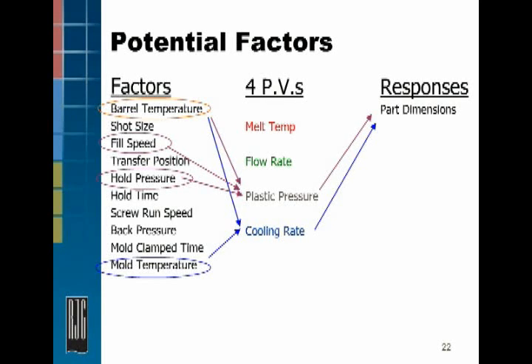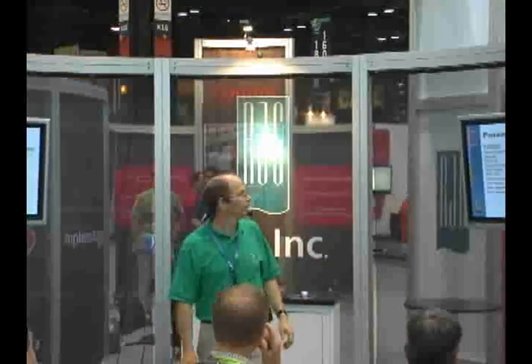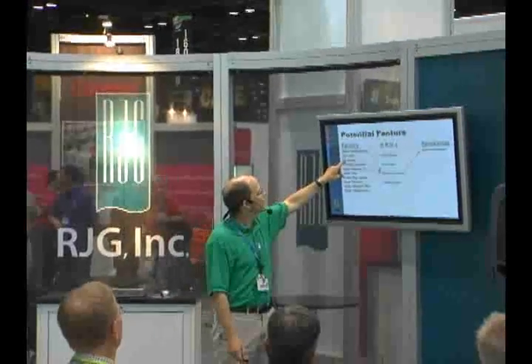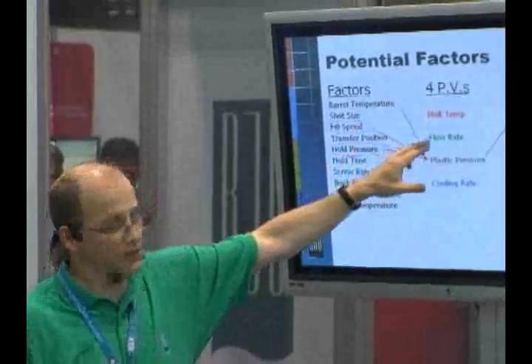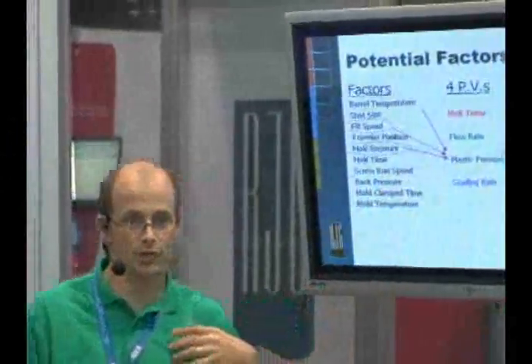We know that hold pressure has a very direct impact on pressure inside the cavity. We also know that fill speed in a thinner-walled part with higher viscosity material — the faster we fill, the lower the viscosity, the more pressure we can generate inside the cavity, so fill speed drives pressure. Barrel temperature has a similar effect: raising barrel temperature lowers viscosity, making it easier to pack into the mold for higher pressures.